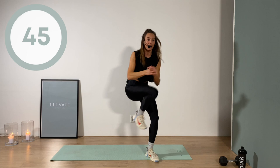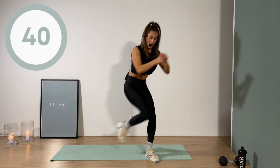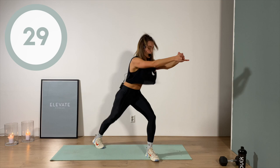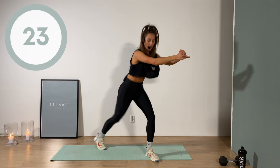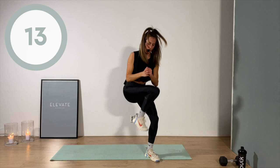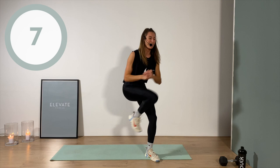Right on that right leg, let's go. Pick it up and make sure you stay bent into that supporting leg — you're never fully extending that front leg. Feels good to be moving; it's a privilege to move your body. Three, two, one.